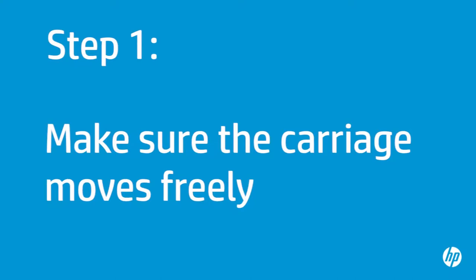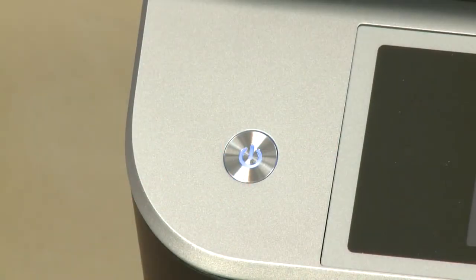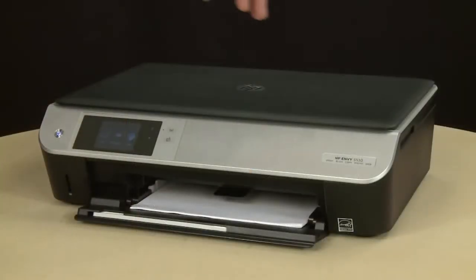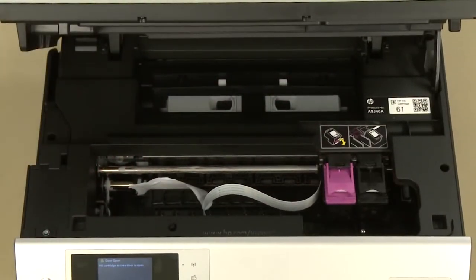Use the following steps to make sure the carriage can move freely. The printer must be on for this step to work. Open the cartridge access door. The carriage might try to move into the access area — if it does, allow it to move to that position.